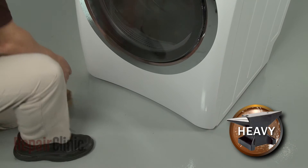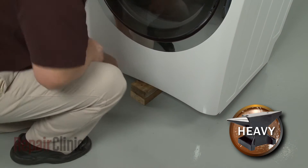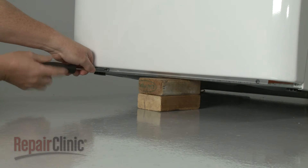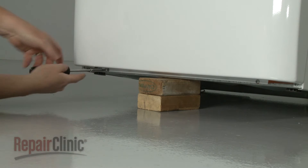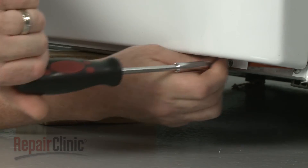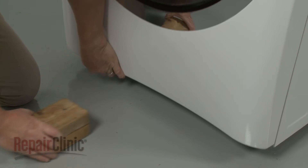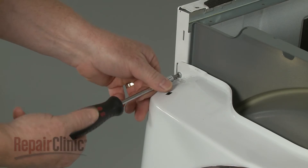Lift and support the dryer, then unthread the bottom front panel mounting screws. With the screws unthreaded, remove the support and unthread the top front panel screws.